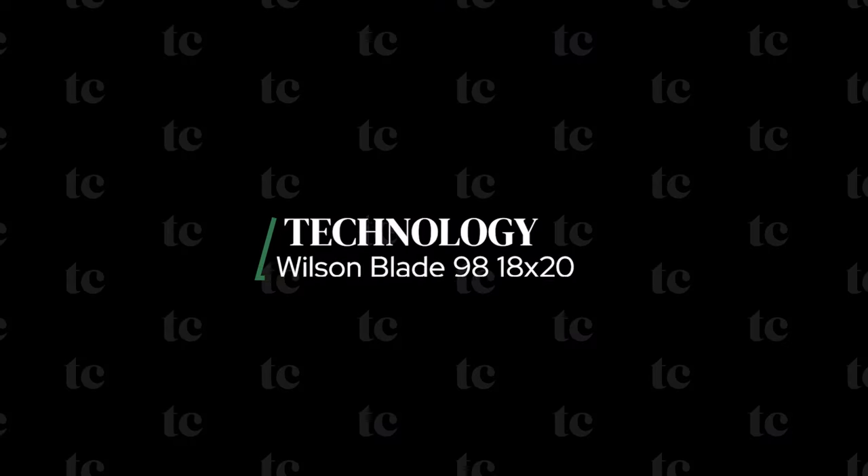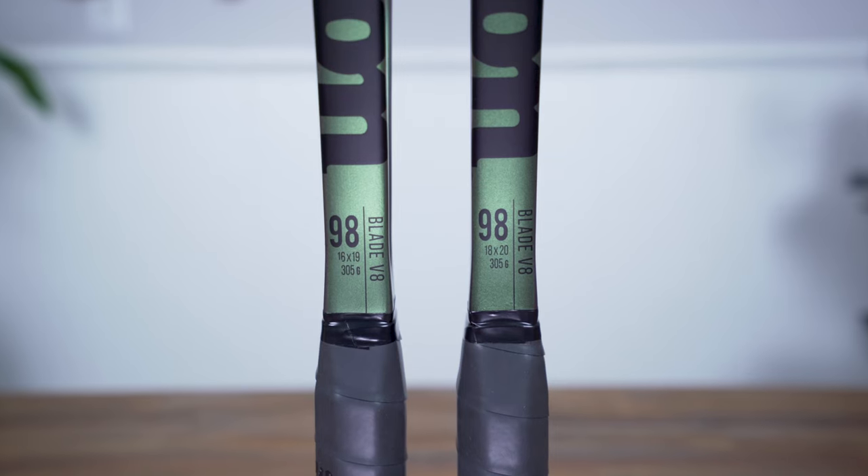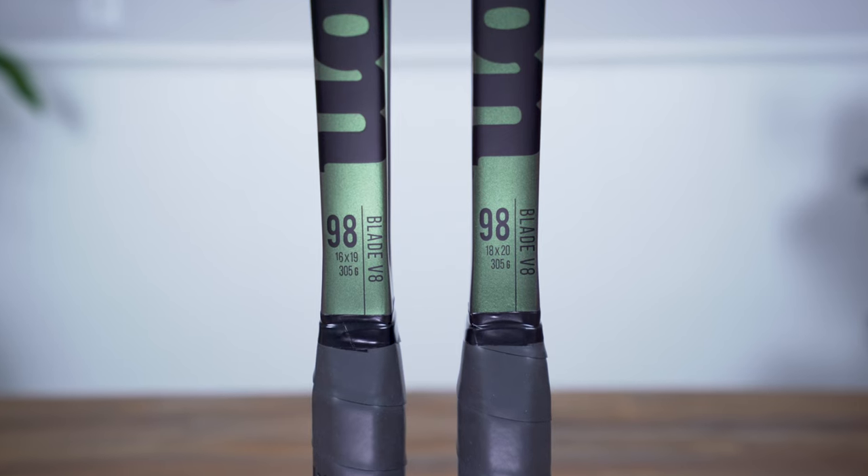If you're looking to dive deeper on any of these specs I'd encourage you to check out my guides on these topics, which I've linked in the video's description. To save you a bit of time I'm not going to cover this frame's tech or new cosmetic, which I discussed at length in my previous video on the 16 by 19 model. If you'd like to learn more about those topics be sure to check out that video.